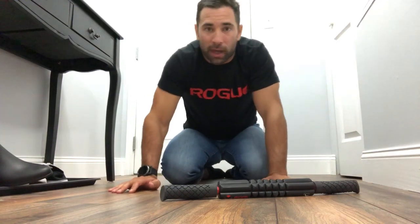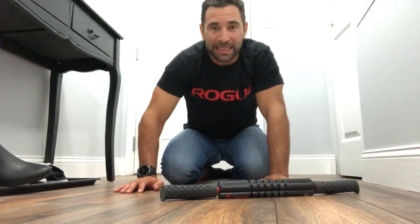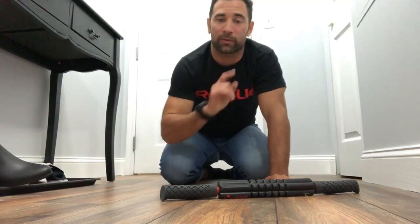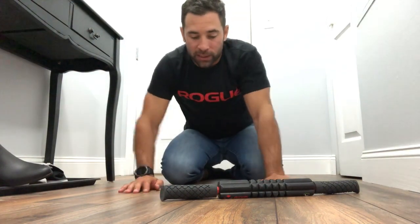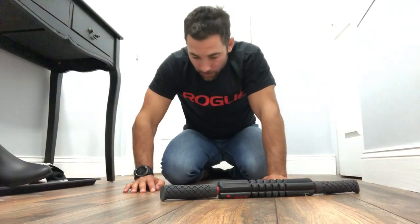Hey guys, welcome back to the WodDoc project 365, episode 1529. If you're following along on YouTube, jump on over to thewoddoc.com — check out all of our videos there in full length, that's where we house them.